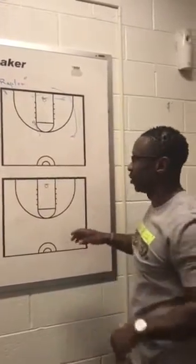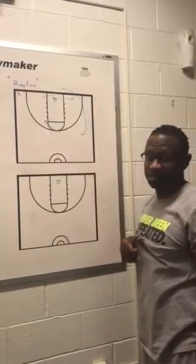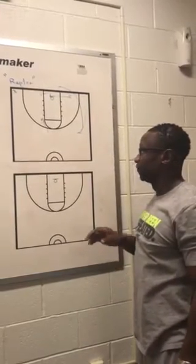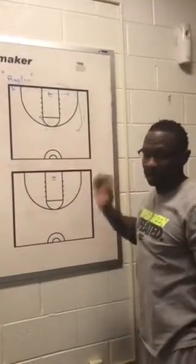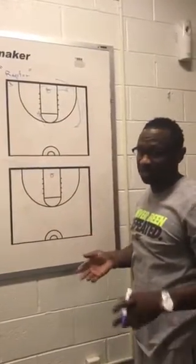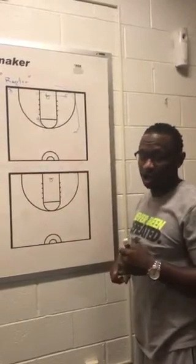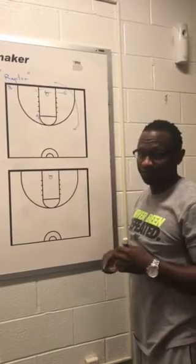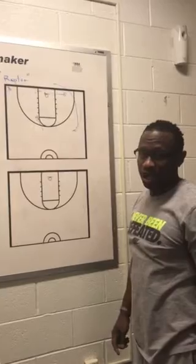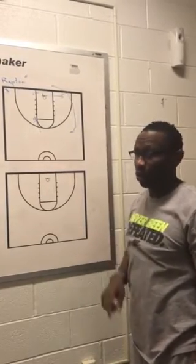This is called Raptor. I'm going to attach film of the play to this submission. For anyone who wants to connect, I would love to share information, plays, anything I can do to help. You can reach me at coachka20@gmail.com. Coming soon, look out for our website — it's biggerthantheball.com. It's Whiteboard Wednesdays.